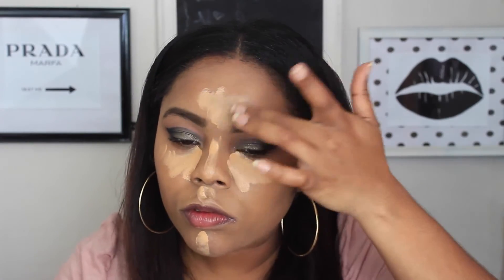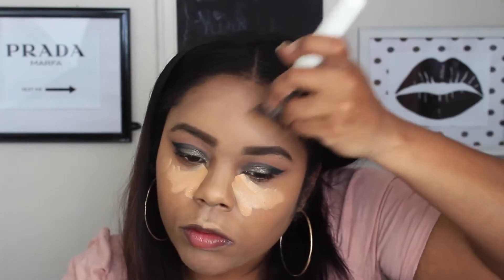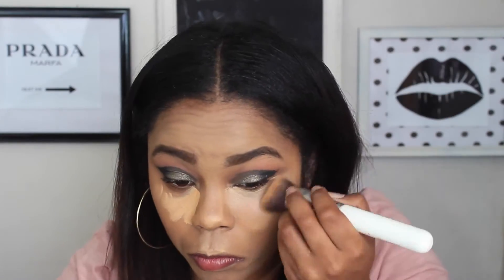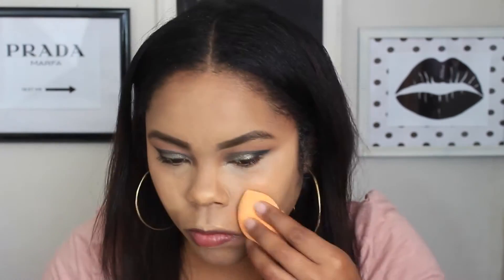I know I said this concealer stopped working for me, but ever since I've been using it with the Nivea shave balm it's been fine — I think the balm is what's preventing the issue. I really like it because it's such a full coverage concealer, shade NC42. I'm taking that same brush to blend it out and then going in with a damp sponge to blend it further into the skin — blending is the major key.